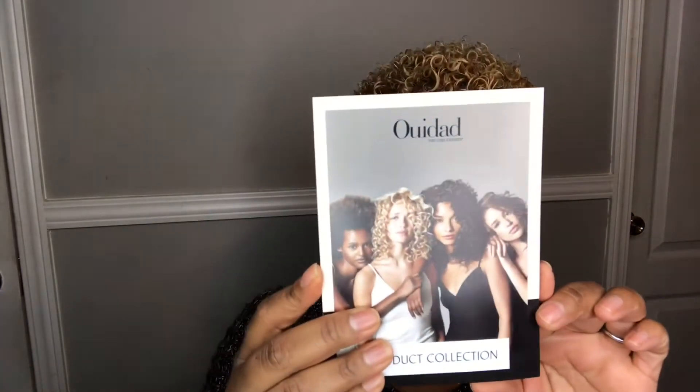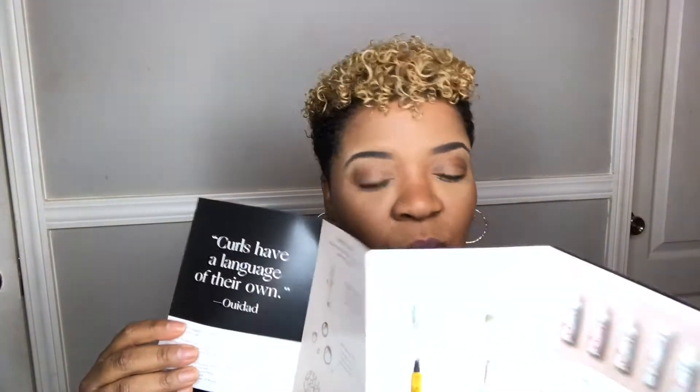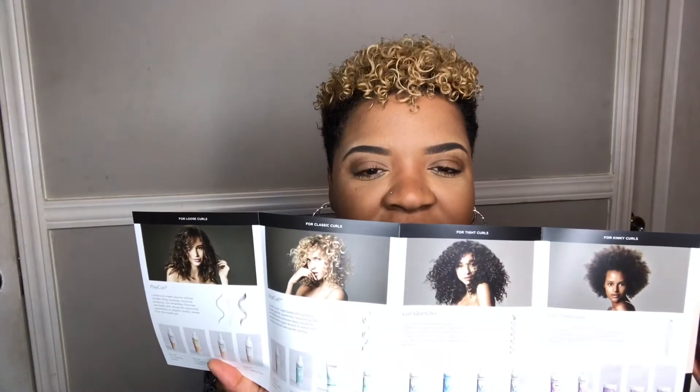Here is a little pamphlet. As you can see, it has all the girls on here with curly hair. Inside the pamphlet gives you great information on curls, what your curls are supposed to do, and why curls need moisture. It also has the different curl patterns — I believe it's like three or four different curl patterns.